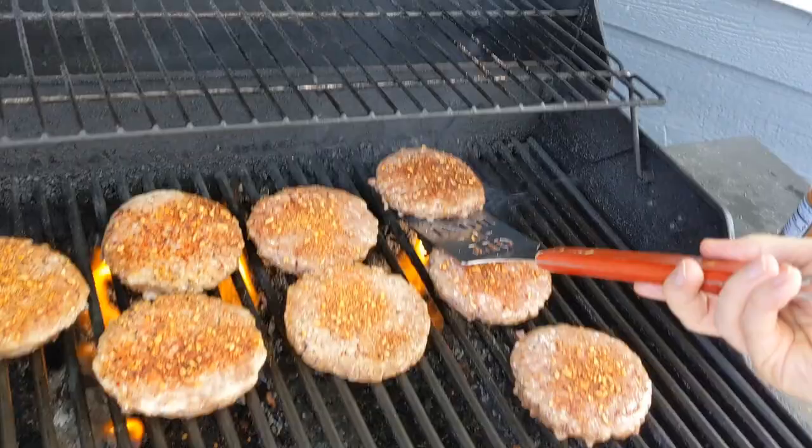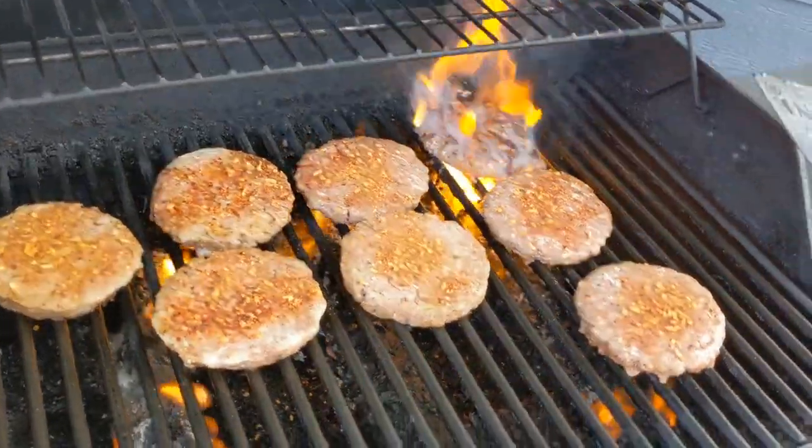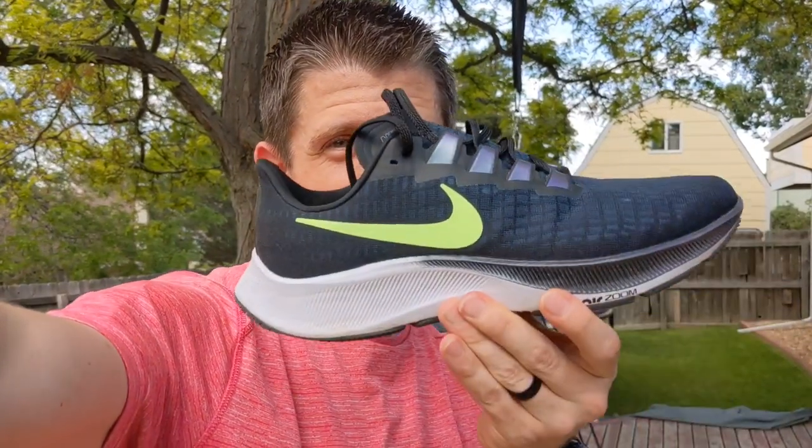Good day everyone. It is summertime. The AC is on. I'm grilling some hamburgers. Right now we're cooking up the Nike Pegasus 37. This is my full review. Stay tuned.